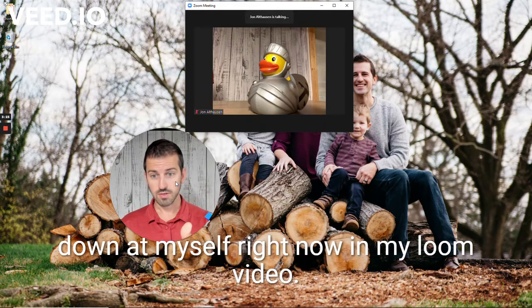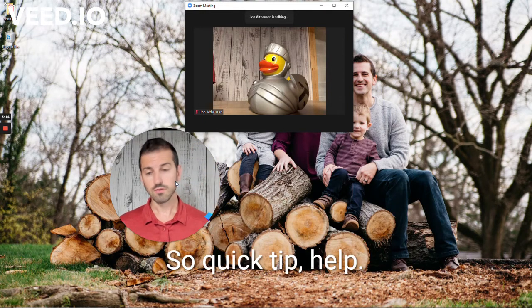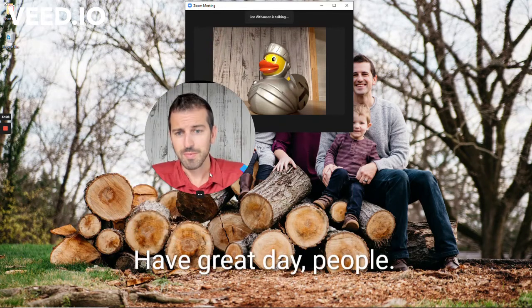Instead of looking down at myself — like if I look down right now in my Loom video, I'm looking down — but if I'm looking at the ducky, because I have it set higher, it looks like I'm looking at you. So quick tip: it helps engage people a little bit better and helps you be less distracted. Have a great day, people.